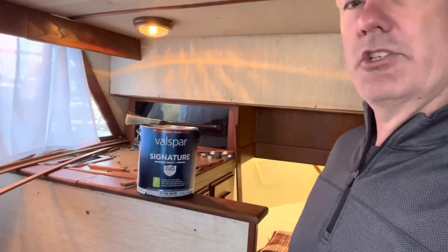Here's the paint I'm using — it is a Valspar Signature eggshell interior paint with primer built into it, which is really nice. Paint is ridiculously expensive nowadays; this is about $42 a gallon. But one coat pretty much does it all, and that's going to save me some time, so it's well worth it.